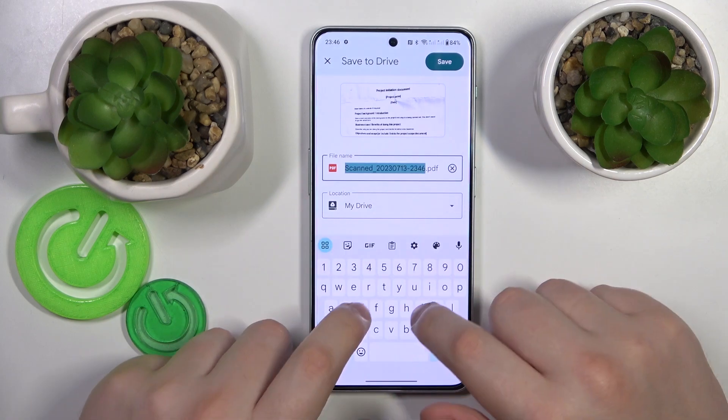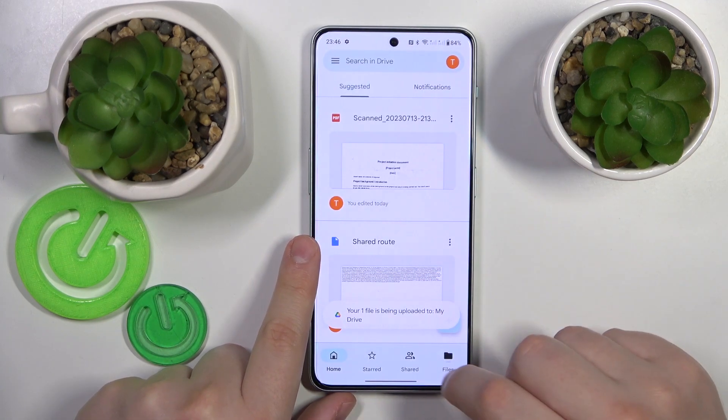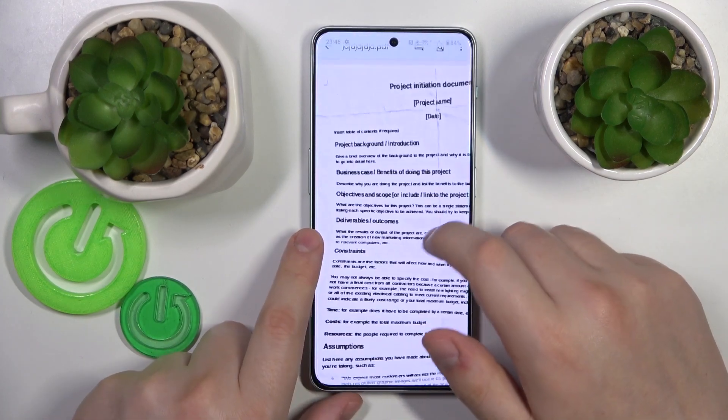Then hit the Save button. Over here you can rename your document or change the drive location it will be saved to. Then within a few seconds it will be uploaded to your Google Drive, and here is the result.